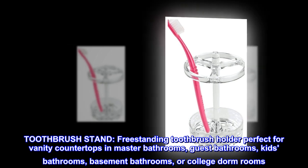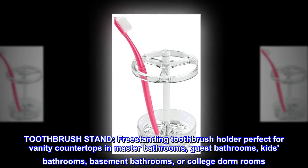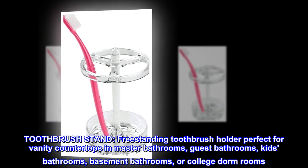Toothbrush stand. Freestanding toothbrush holder perfect for vanity countertops in master bathrooms, guest bathrooms, kids' bathrooms, basement bathrooms, or college dorm rooms.